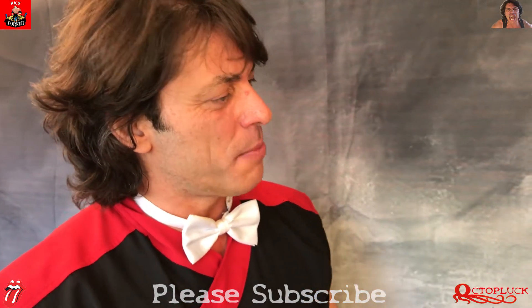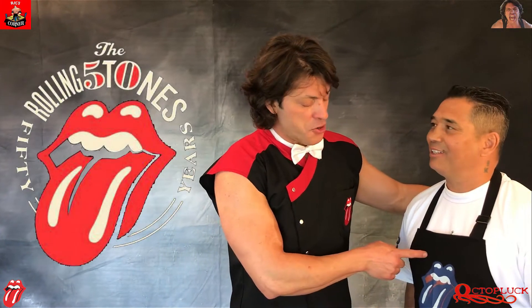Well Paul, thank you very much for answering all my questions. My honor. And I think we better get back to Cooking with Ilya. Let's go baby! Here's Paul with his brand new wonderful Rolling Stones apron.